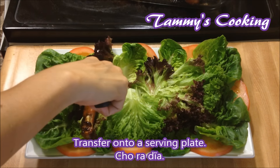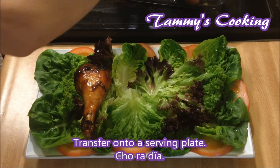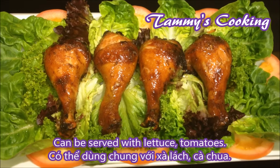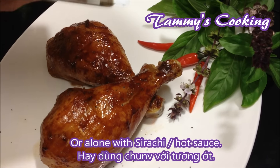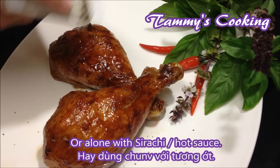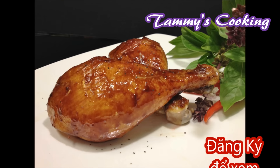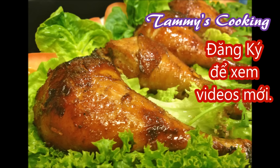Now just transfer onto a serving plate and serve. It can be served with pasta, bread, or rice. You can add some veggies such as lettuce, tomato, or cucumber, or just enjoy it along with sriracha or Tabasco hot sauce.